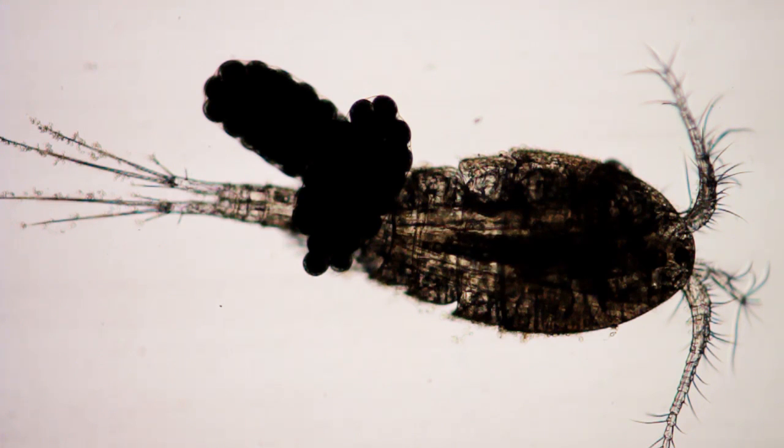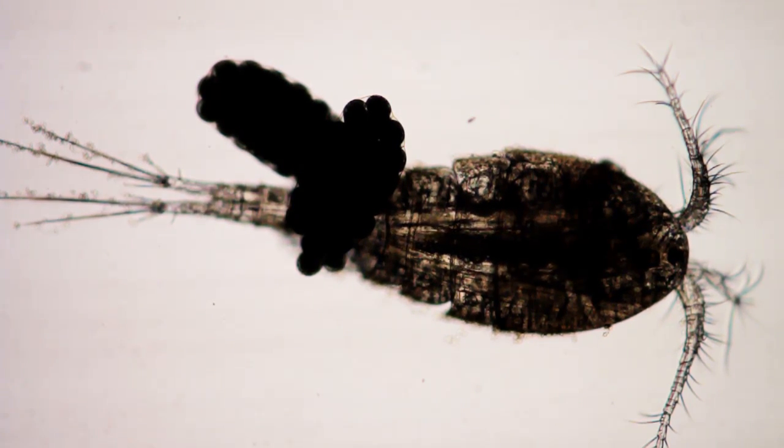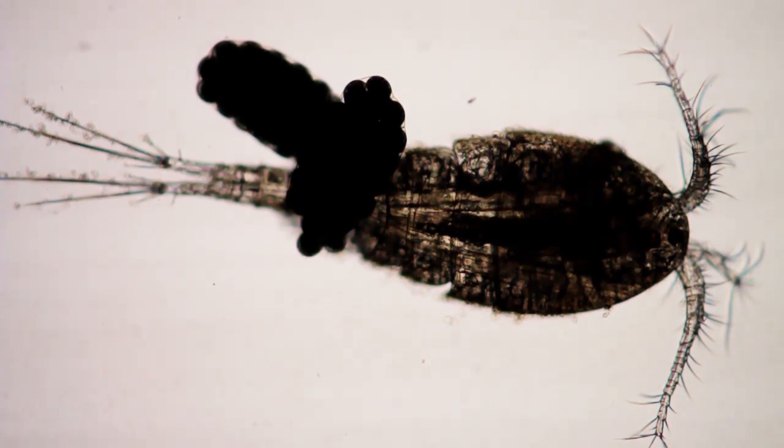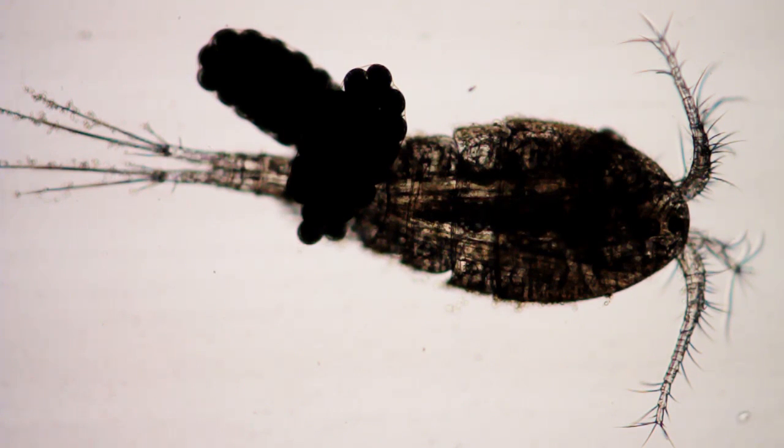This is an adult female cyclops with egg sacs. She's very much alive. I have her on a depressed slide — a slide with a depression in it and a cover slip over it. She's in water. I think the slide is just touching her enough that she can't move. I've seen her wiggle.